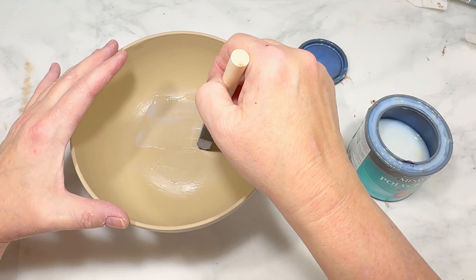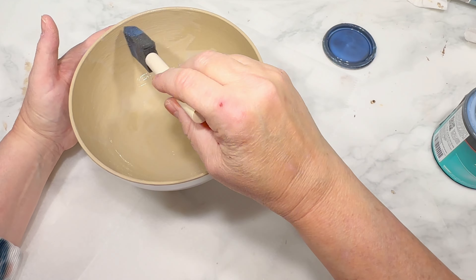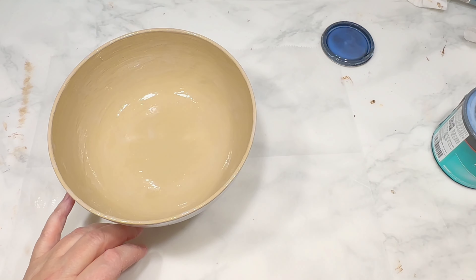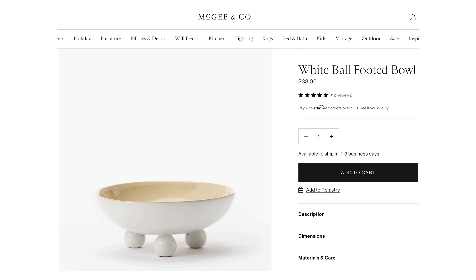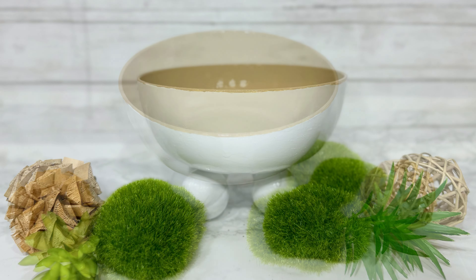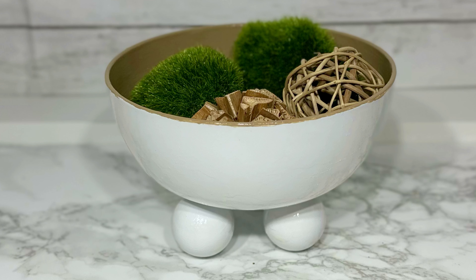Lastly, I'm going to cover the entire bowl and the ball feet on the bottom with Minwax polycrylic sealer in clear gloss, giving the entire bowl, inside and out, a glossy glow. This footed bowl from Mickey & Co. was my inspiration at $38, and this is my version for about $3 or $4. It totally looks like porcelain or something solid and not a cheap plastic bowl — very upscale and classy looking. You have to love the simplicity of it.